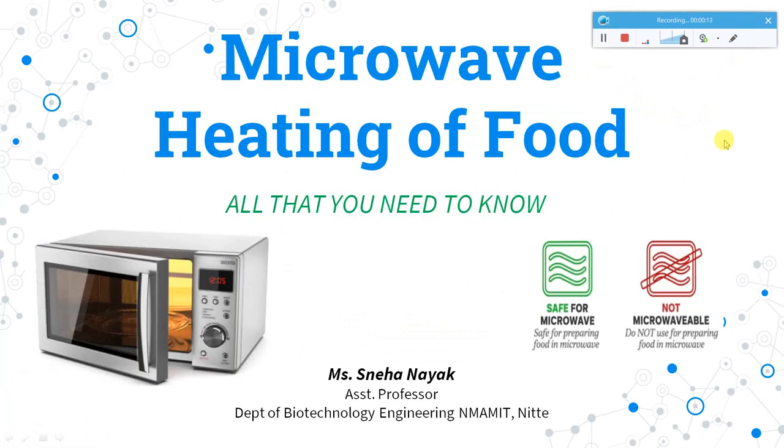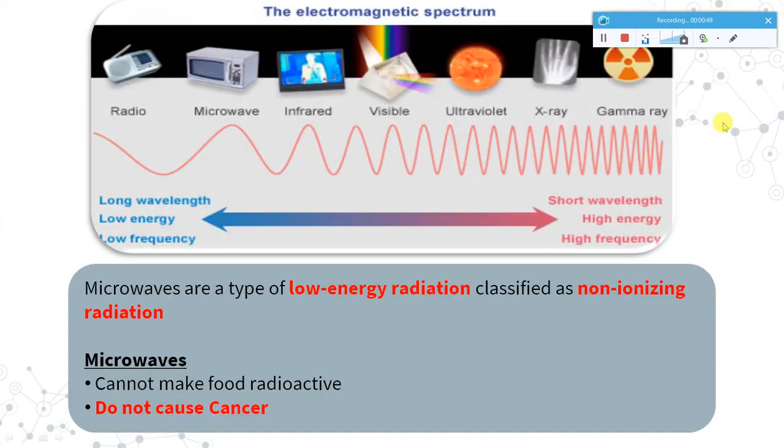Welcome back to my channel. Today's topic is microwave heating of food. In the fast life now, everybody wants to have food at a faster pace — they do not have time and they want ready-made food available quickly. I'll give you an insight on what exactly microwave heating of food is, the basics, whether it is safe, what precautions you need to take, and much more. So stay tuned and please watch the video till the end.